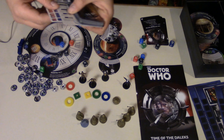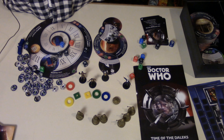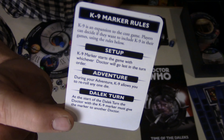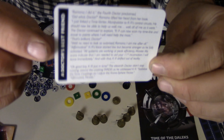K9 has a special setup and rules. I got this from PAX Unplugged — a little token, a little miniature. I'm going to paint him as well. The Doctor's best friend.